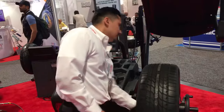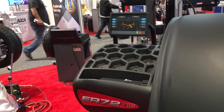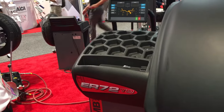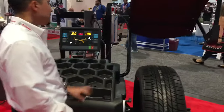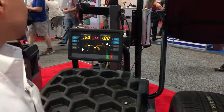It's balanced, but let's throw it out of balance so we get a reading. Spin it again. So we have a dynamic unbalance and a static unbalance in the middle, as you can see. Let's locate that.